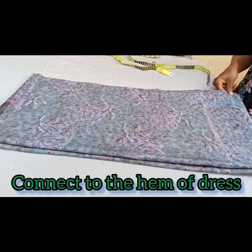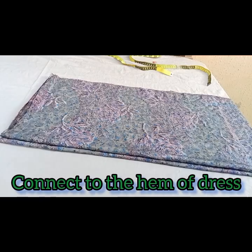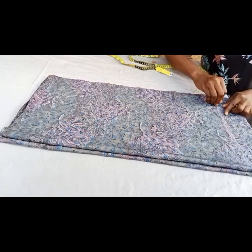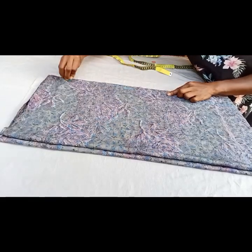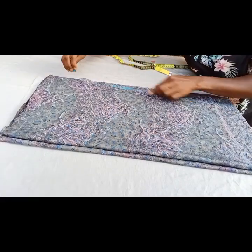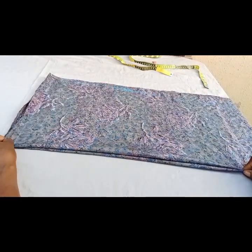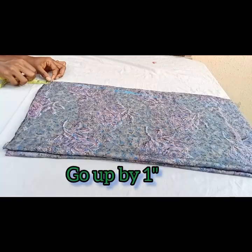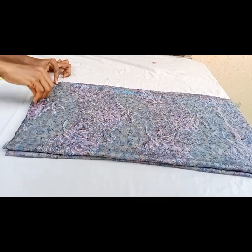We're going to connect it from those points from here to the hem to form a kind of A-line dress shape. Then on that hem I'm going to be going up by one inch and we're going to connect this back to the center front.